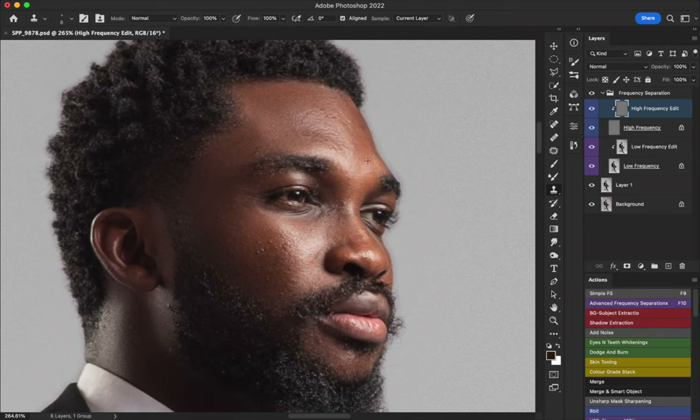You do what you're comfortable with — another person will do what they're comfortable with. Some people might see this and say you're not supposed to do that, but I just prefer doing it this way. If you're not comfortable removing pimples, leave them in. If your clients are comfortable with you going overboard, go overboard. That's what makes everybody's retouch look different — some do a lot of cleanup, others do very little.